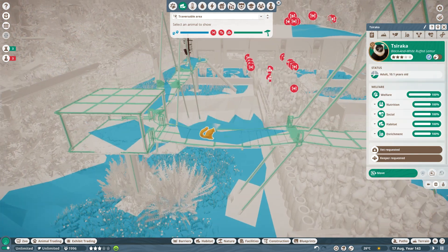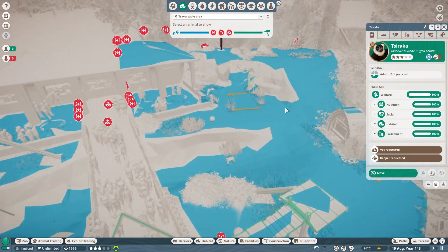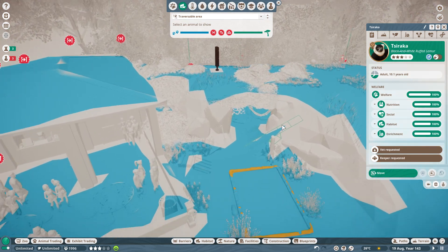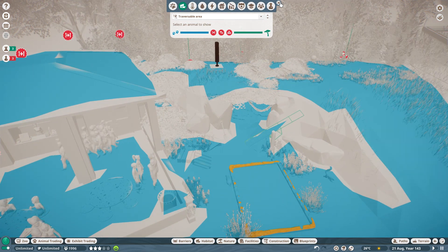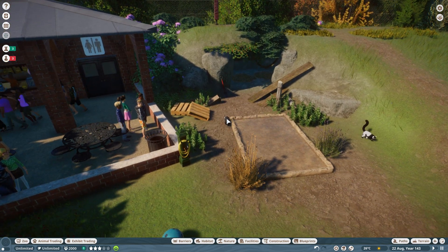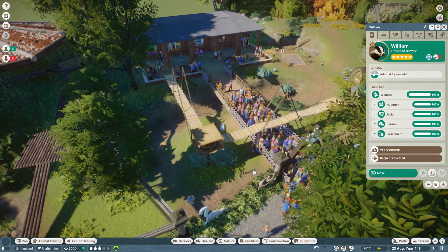Let me just come in here and check our lemurs can still go everywhere, and our badgers as well. Good — where are the badgers? No, that's another lemur. There you are — just making sure they can still come up here. Yes, they can. Fine.